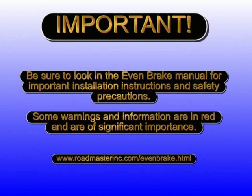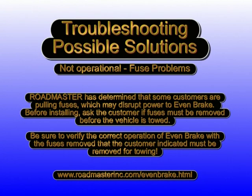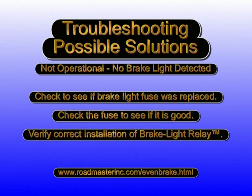Now that you're familiar with the Evenbrake system and the basics of installation, be sure to read the owner's manual. It contains specific step-by-step installation instructions as well as important safety information. Roadmaster has determined that some customers are pulling fuses which may disrupt power to Evenbrake. Before installing, ask the customer if fuses must be removed before the vehicle is towed. Be sure to verify the correct operation of Evenbrake with the fuses removed that the customer indicated must be removed for towing. Thank you.